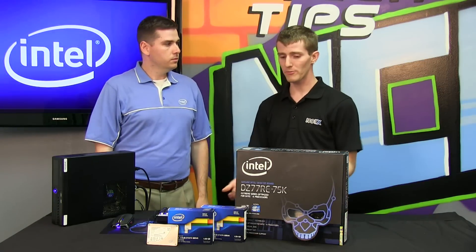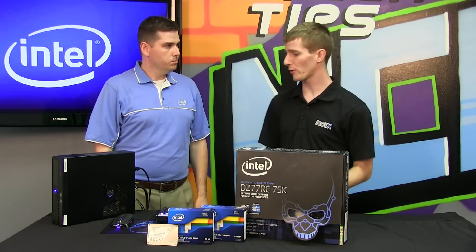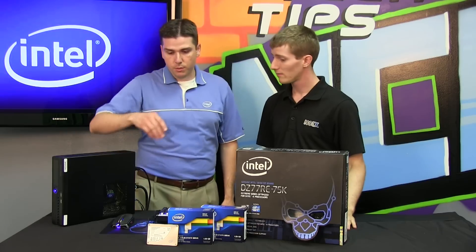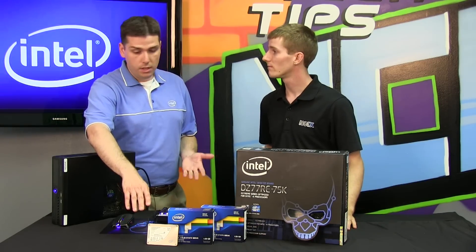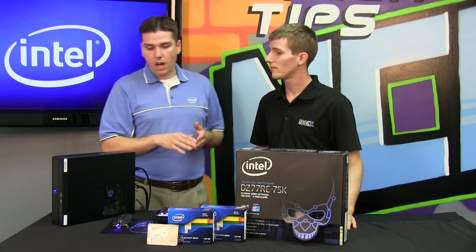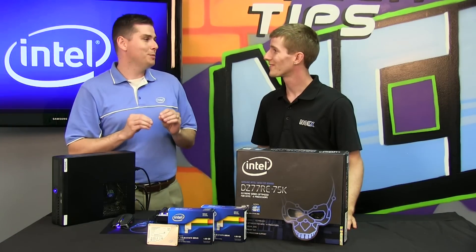So if I've decided I want encryption, you're saying it's hardware encryption which would imply that you need some kind of specific hardware. What do I need? First of all you need one of our solid state drives that support encryption: 320 series, 520 series, 700 series. That's the first really important aspect that you've got to have.